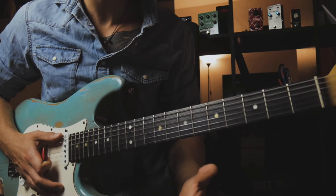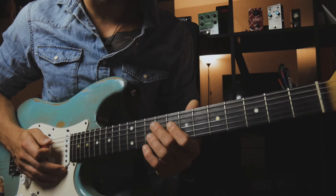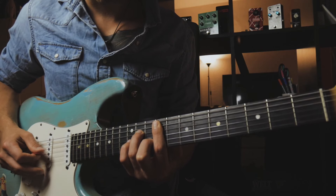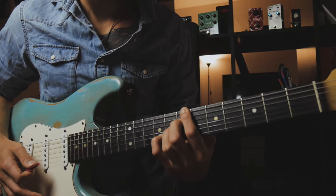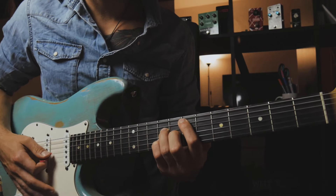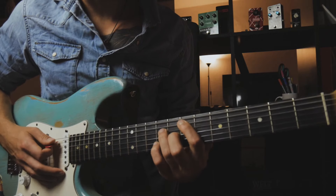A 2-5-1 progression in E major would be an F sharp minor 7 chord, a B dominant 7 chord, and then we go to the tonic — the E major 7 chord. So: 2-5-1.